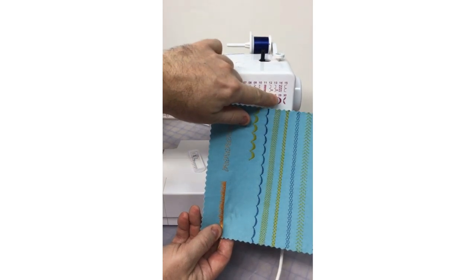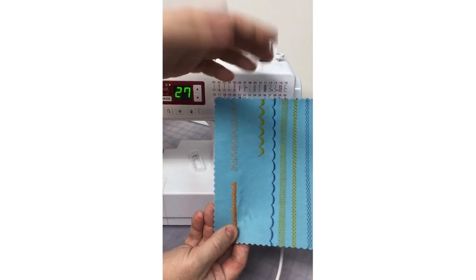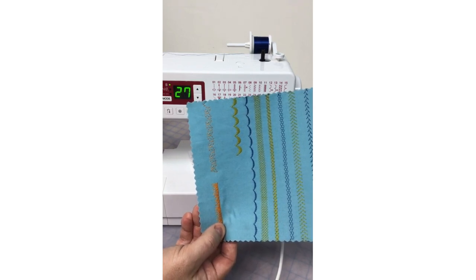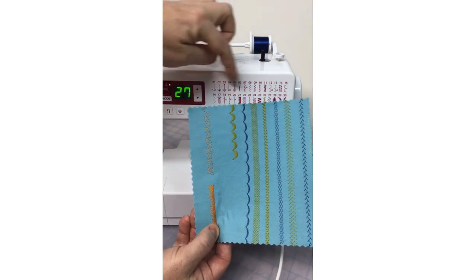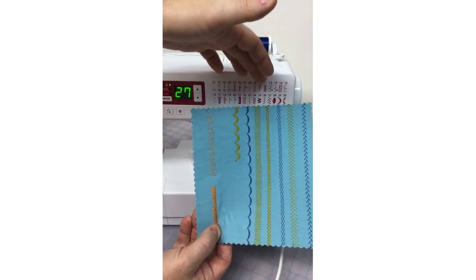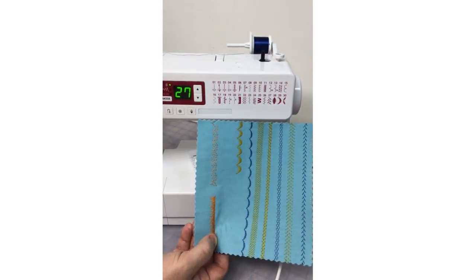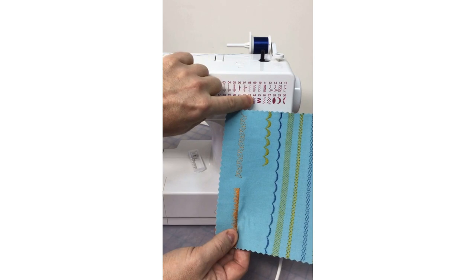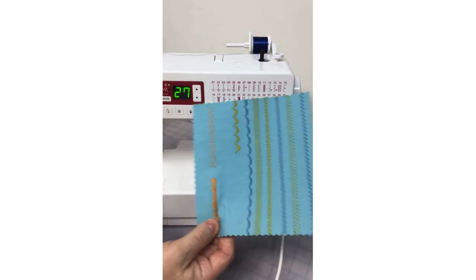The C30 is a 5mm machine. For comparison, the feather stitch on the C30 is the same as on the Continental M7, which is a 9mm machine. The honeycomb heirloom stitches on the C30 are the same as those on the M7. The scallop stitch is number 29 on the C30, and it's the same stitch as on the M7. Entry-level machines still have a great variety of utility and decorative stitches — many of the same stitches you find on higher-end machines, but without that same price point.